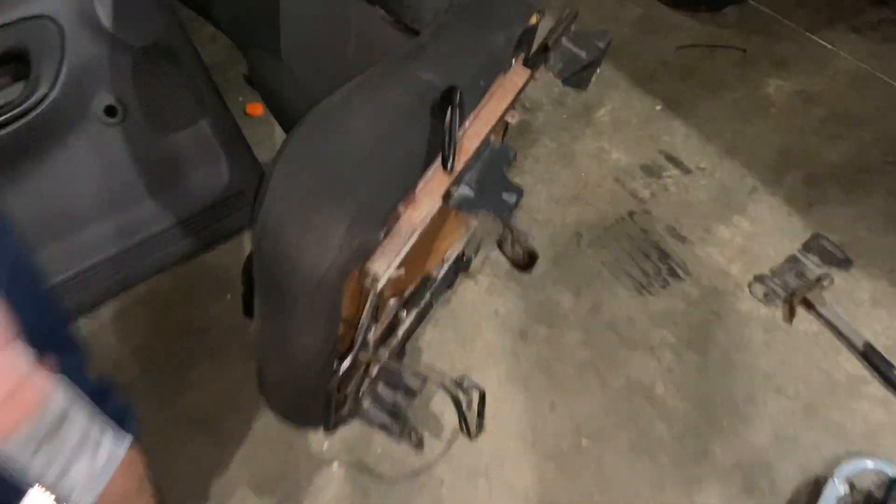Are you testing that out? It's a new Ryobi grinder. Not a sponsorship — not yet.